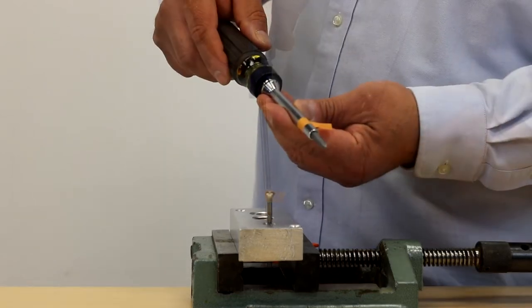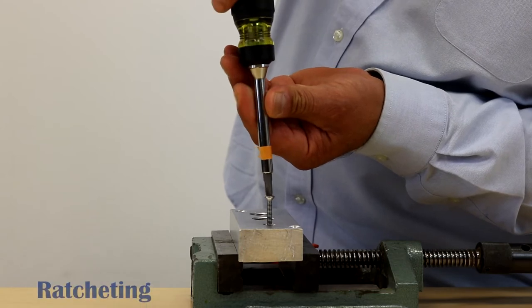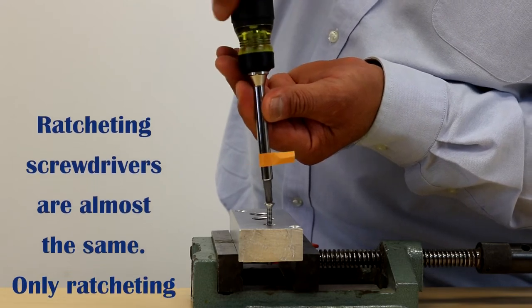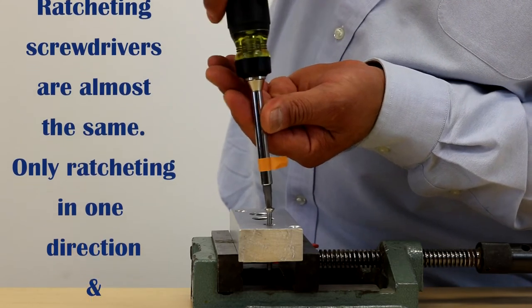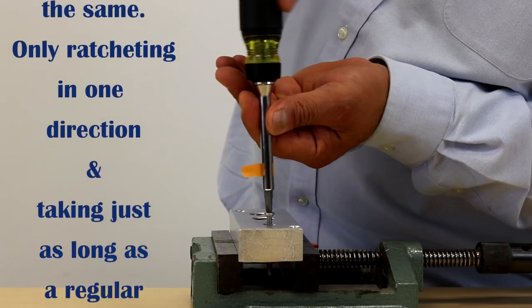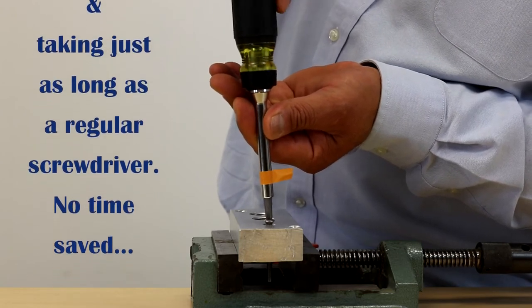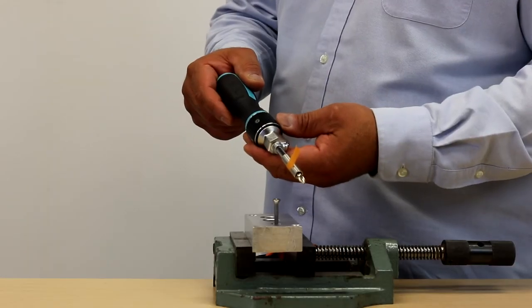This is a single direction ratcheting screwdriver. This is a regular screwdriver. And this is our Double Drive screwdriver.